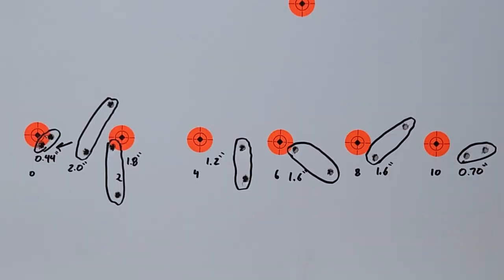All right, take a look at the target here — it's quite messy but I'll try to walk you through it. That first group on the left is with the tuner set to zero: two shots went into 0.44 inches. Then you'll see that two inch group just to the right — that's after I shot everything and went back to the zero setting, clearly not a good setting. Then we moved to setting two: a 1.8 inch two-shot group. Setting four: a 1.2 inch two-shot group. Setting six: a 1.6 inch group. Setting eight: a 1.6 inch group. Tuner setting ten tightened up a bit — we shot a 0.70 inch two-shot group. Then we went back and tried zero again, and no luck.